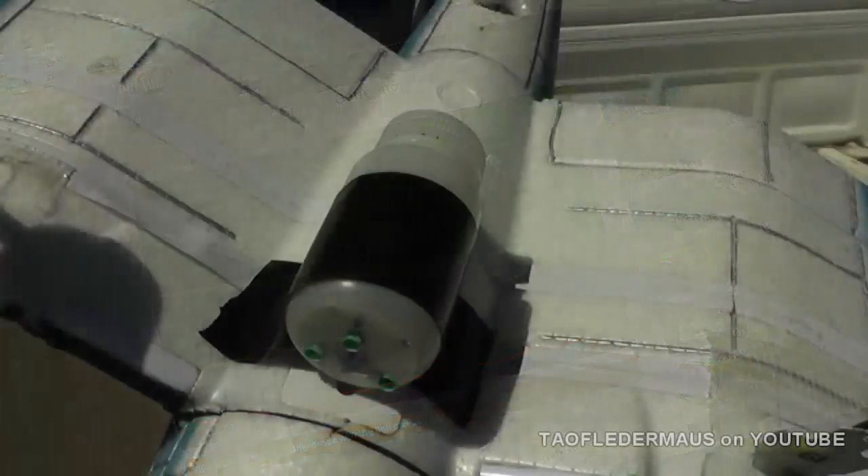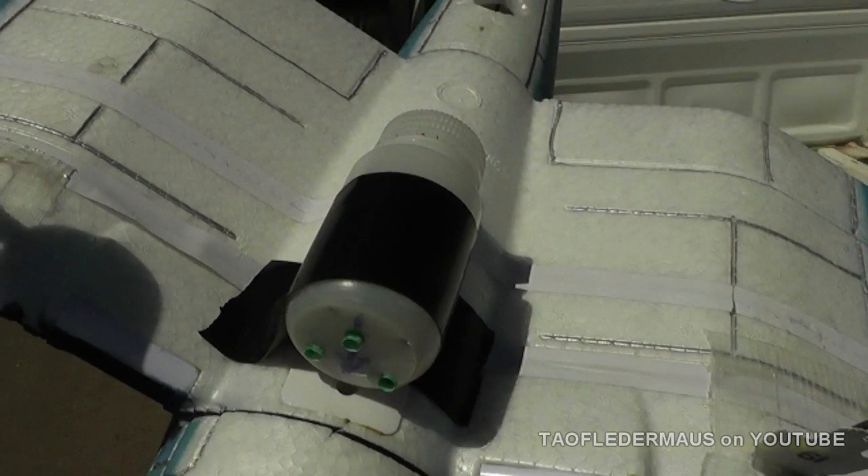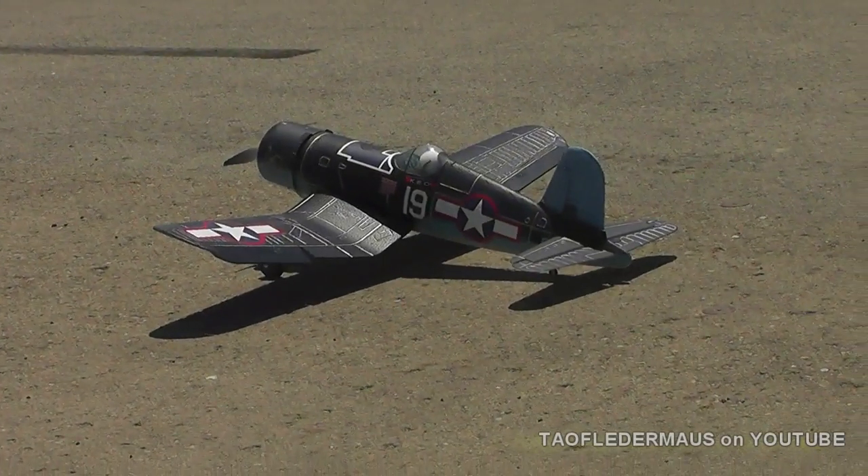I just used a little plastic bottle, drilled some holes in the front and in the back, and filled it with foot powder. Let's see how it works. All right, whenever you're ready.